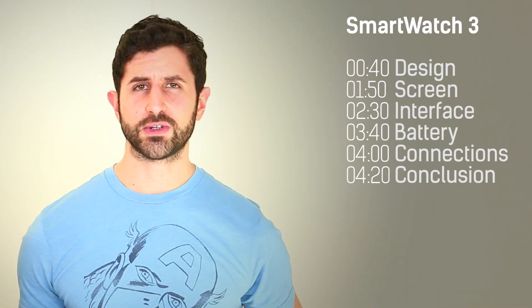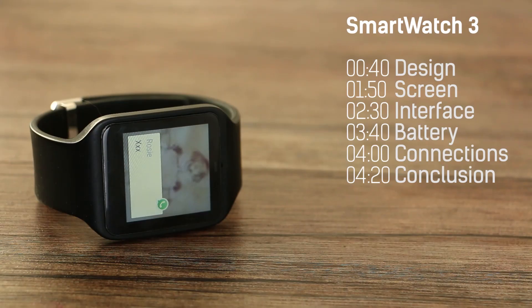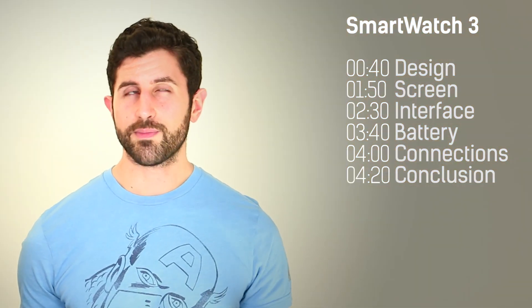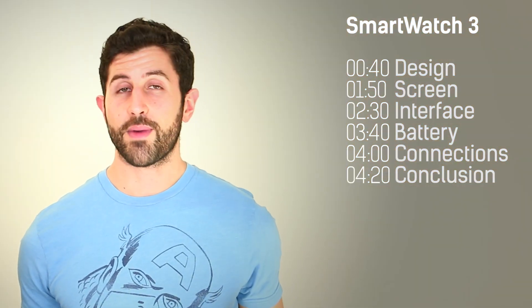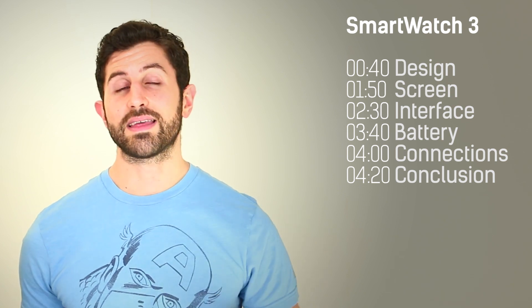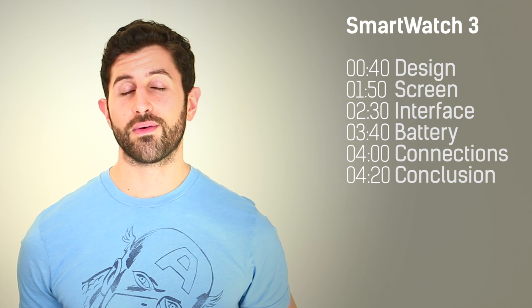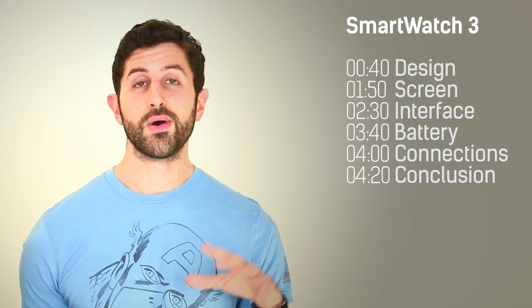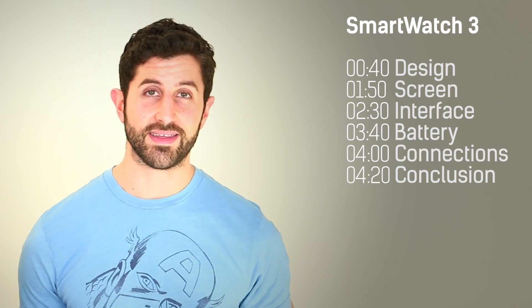So what is the Smartwatch 3? It's an Android Wear device — the only one loaded up with a GPS. At CES, a metal-strapped variant was announced, but we've only had the silicon-strapped version to test. The Smartwatch 3 may not have a heart rate monitor, but it has GPS, the biggest battery around, and a nice high resolution display, amongst other things. We're going to start off by talking about that design.